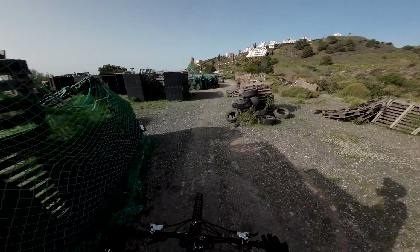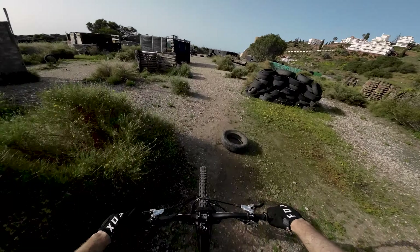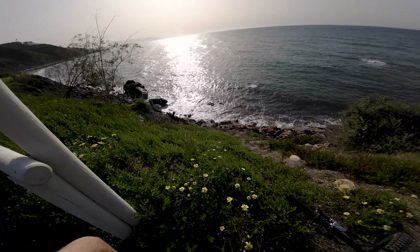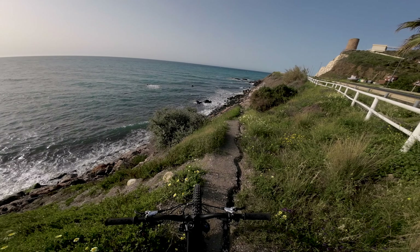Those were two runs of the Torrox downhill track, all the way to the sea. What a beautiful trail. See you in the next video guys!